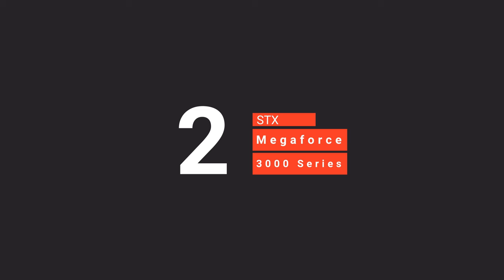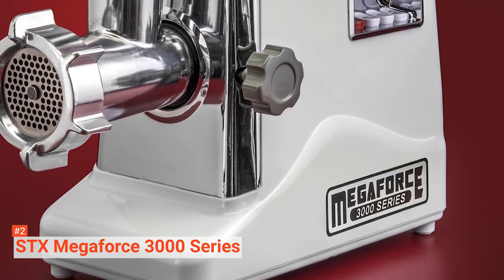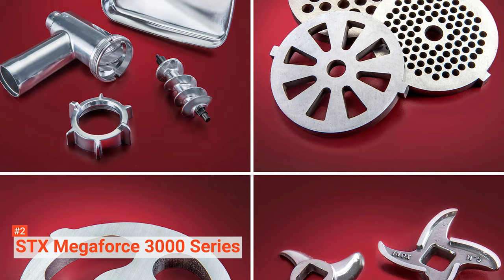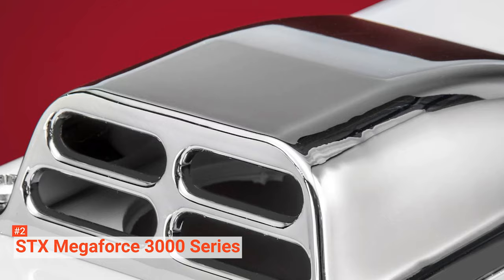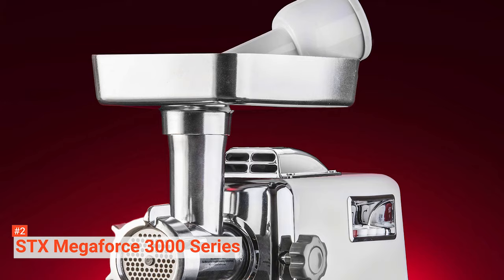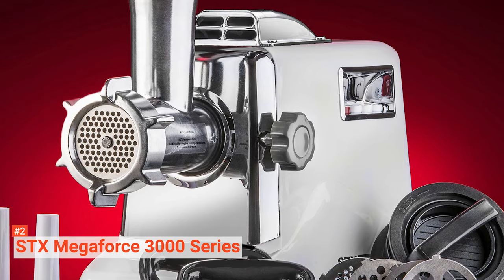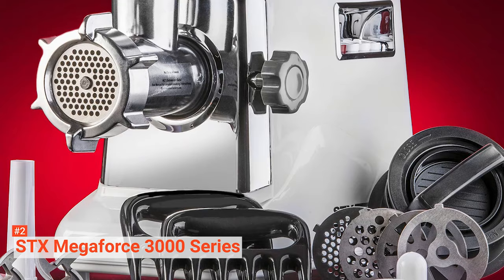The second product on our list is the STX Megaforce 3000 Series. It is a high-quality meat grinder designed with a patented air-cooled system that provides maximum functionality, durability, and longevity. It grinds between 180 and 240 pounds of meat per hour, depending on the grinding plate size, the type of meat, and the meat's consistency. It comes with one polished food-grade aluminum grinding head, a 3-pound high-capacity meat tray, three stainless steel cutting blades, three grinding plates of different sizes, one beaner for sausage stuffing, three sausage stuffing tubes of different sizes, one cubby-making attachment, and one meat stuffer.